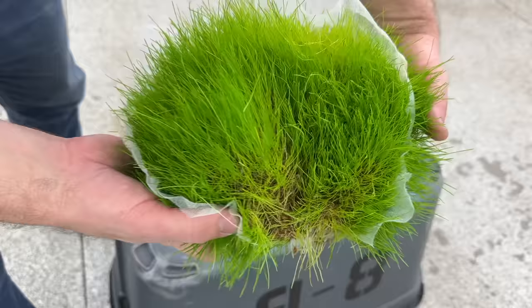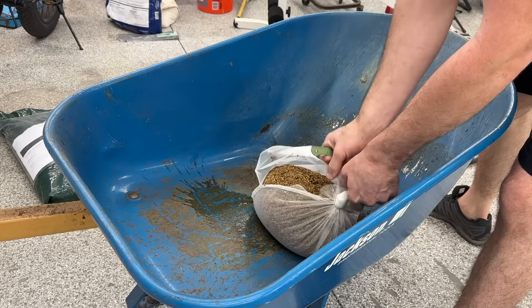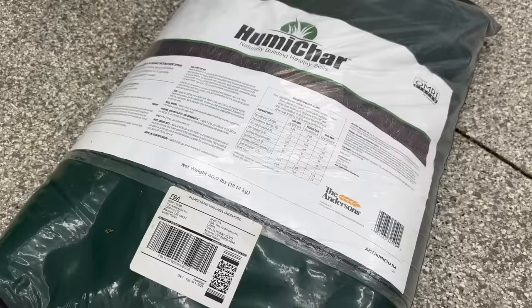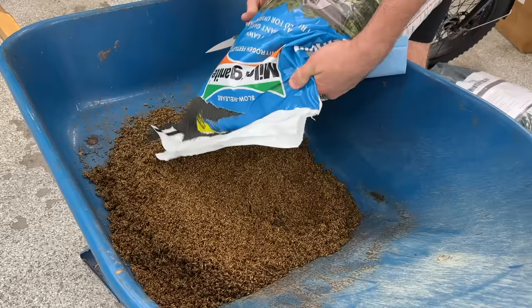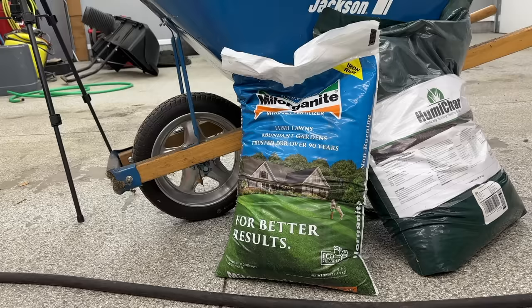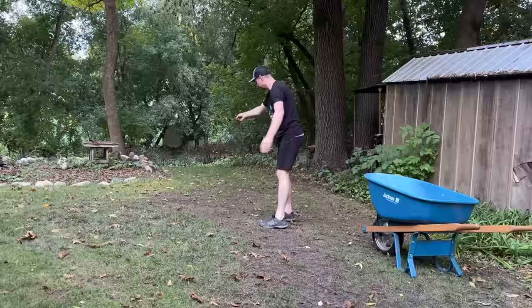Now back to the project. Grab a wheelbarrow and get that bag of seed cut open. Wet seed tends to clump together and won't spread very well by itself. You can add milorganite or humic acid as a carrier of sorts, mix it together with the wet seed to break it apart and get it to a point where you could put it in a broadcast spreader. With my milorganite all mixed in, I could spread this seed a lot better — but for my project I'm just spreading it by hand because it's a relatively small area.